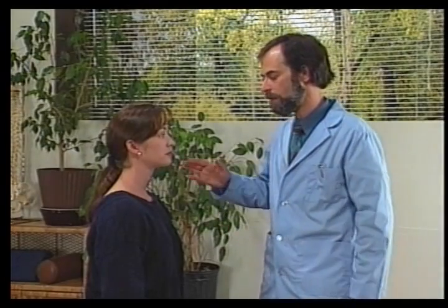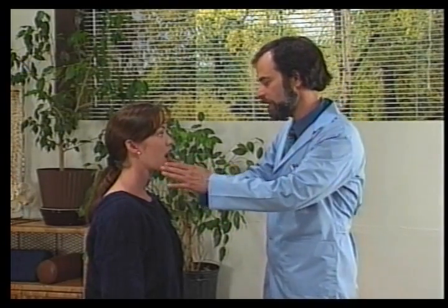Next we test the strength of the masseter muscle. Open your jaw please. Now close it against my resistance. We're checking for weakness here.